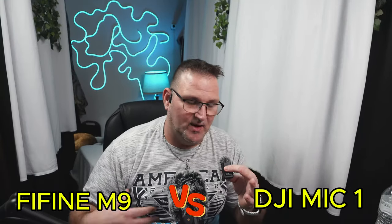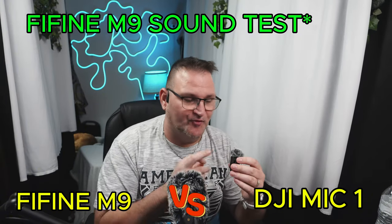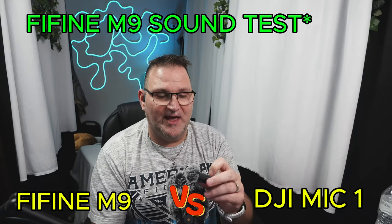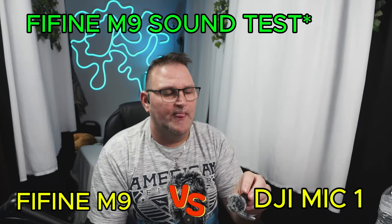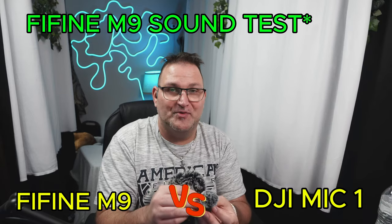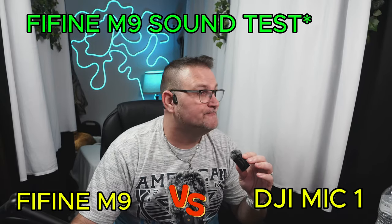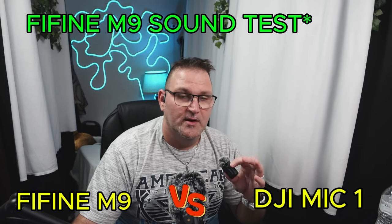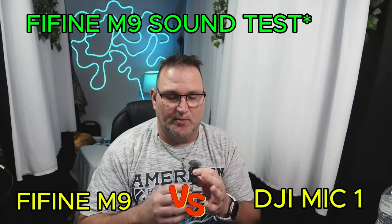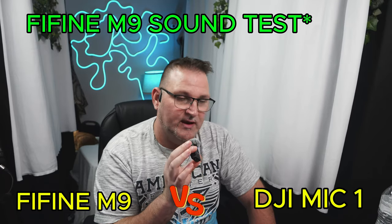So now I'm on the Fifine M9. I'm going to do the same type of comparison. I do have the dead cat on it. This thing is very small, very light. I really wish they had the magnet — it would have been perfect. I like that it's not just their name plastered all over; it's just a smiley face. So this is the Fifine M9. Now I'm going to turn the noise suppression off in Sonar. This is without noise suppression, no noise cancellation or anything like that. This is what it sounds like on the Fifine M9. Mic check, mic check, one, two, three — Peter Piper, pick a pepper. This is me getting as close as I did with the DJI.